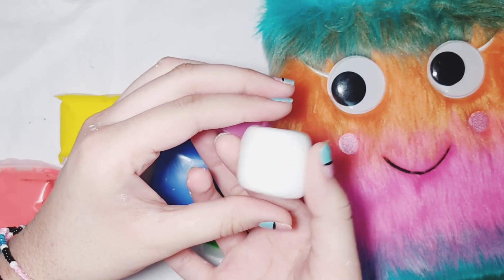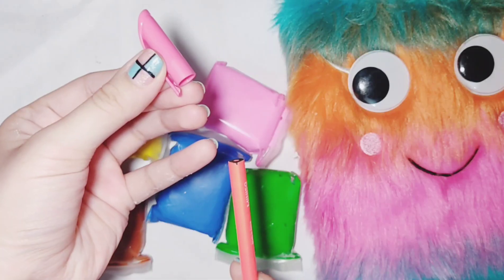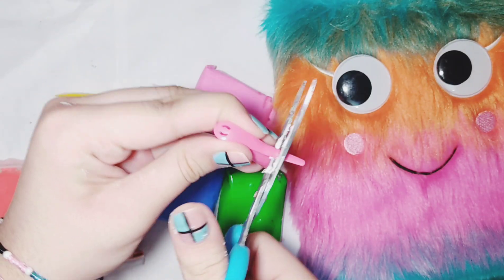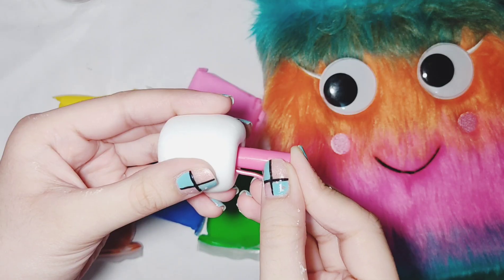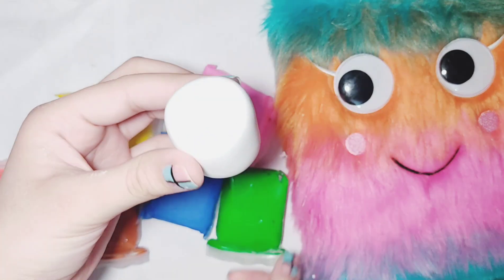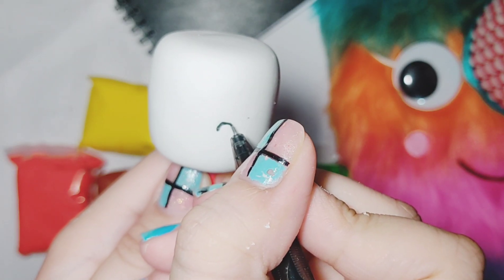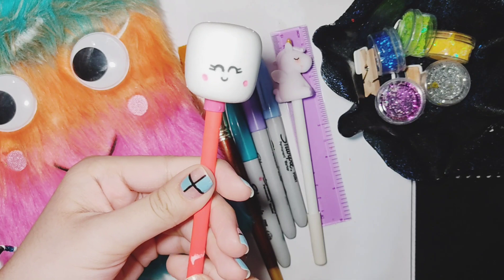I'm gonna shape this clay into a marshmallow. Make sure that your cap fits in the back of your pencil or pen. Snip away the plastic piece on the cap and push it into the clay. Let it completely dry, then you can make faces on your marshmallow — I'm using a black pen to do this. This one turned out really beautiful.